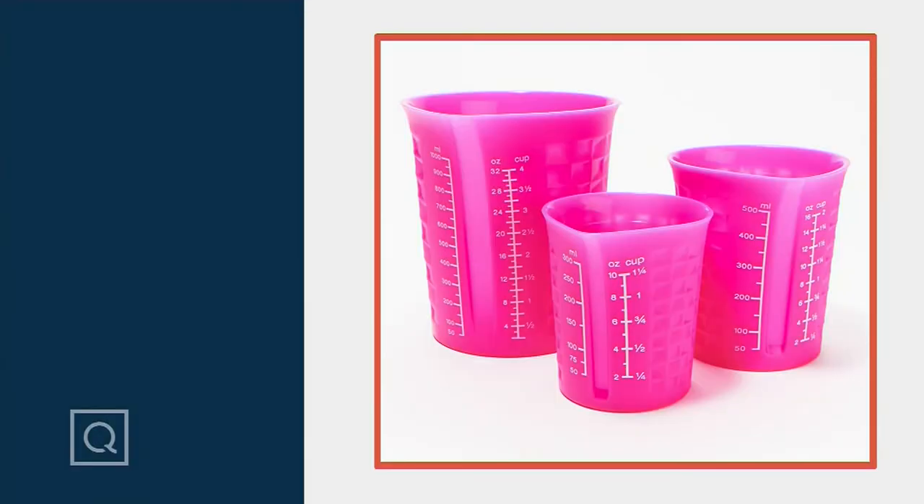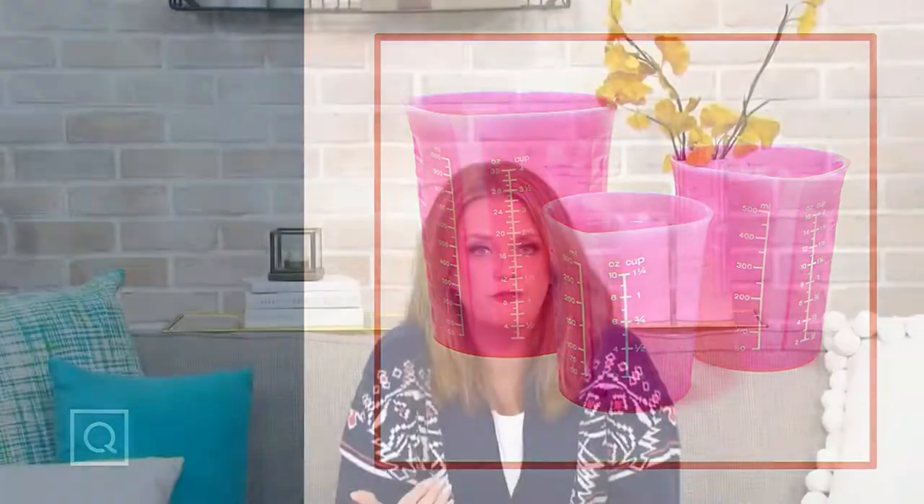We've got Koch Bluma, and I know — I had someone say to me, 'I think you might be saying it wrong.' It's okay. It's a German brand, and I spent years as a little girl in Germany, and I get a little overzealous, I get excited, because this is a best-selling brand at QVC Germany, and the word actually stands for Koch Flour.